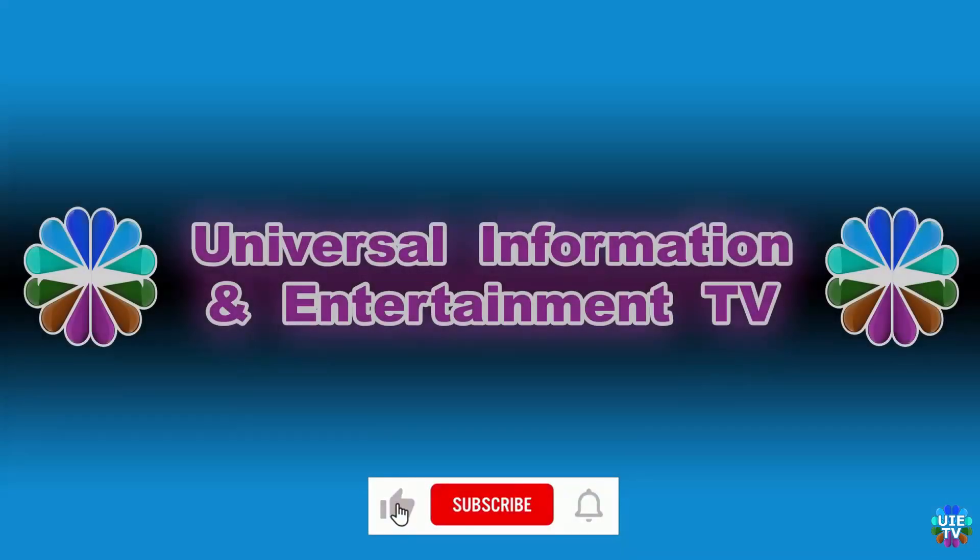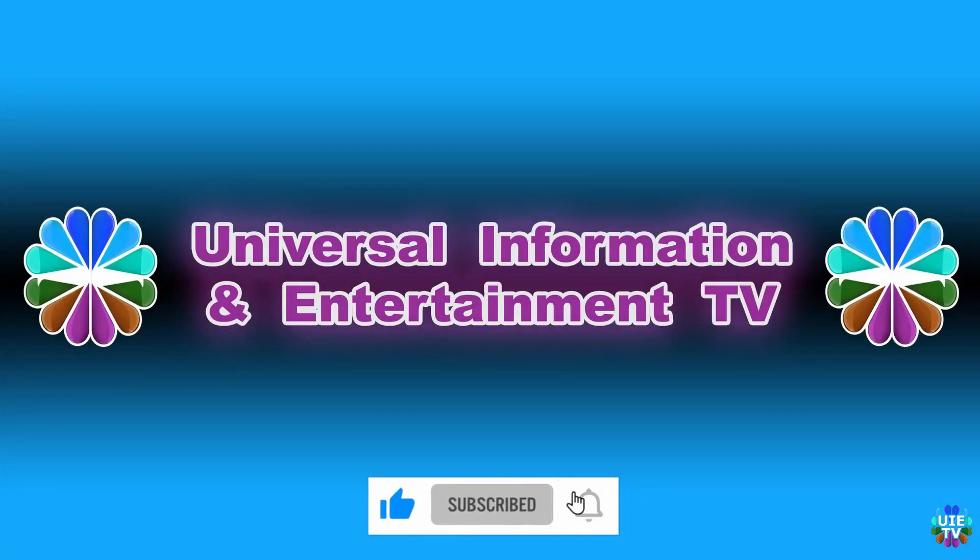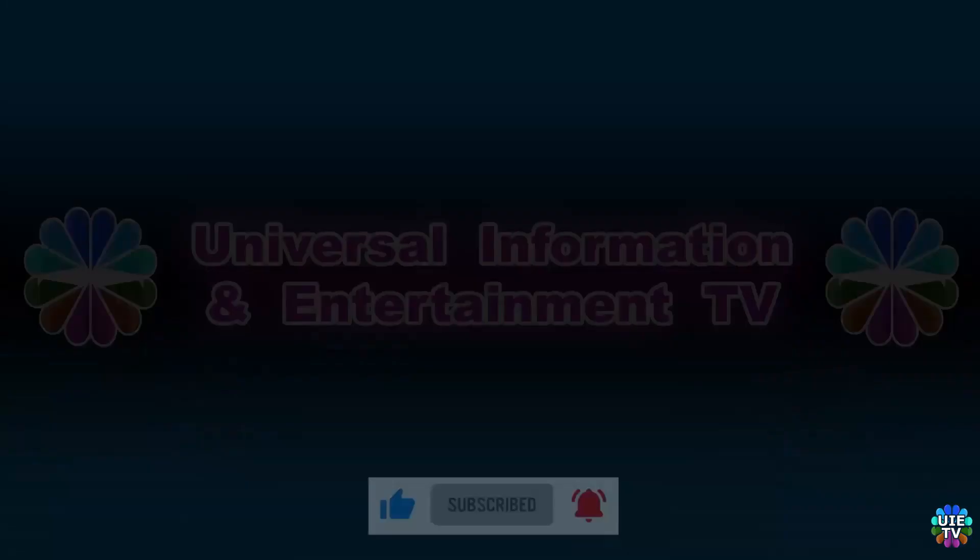Thanks for watching Universal Information and Entertainment TV. Please like and subscribe to our channel for more updated videos, news, information and entertainment. See you in the next video. Stay tuned, subscribe now.